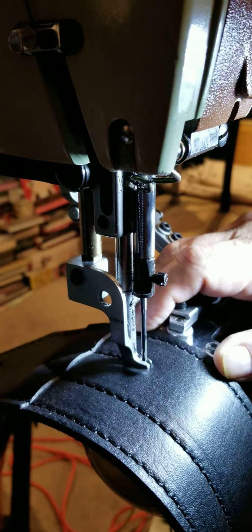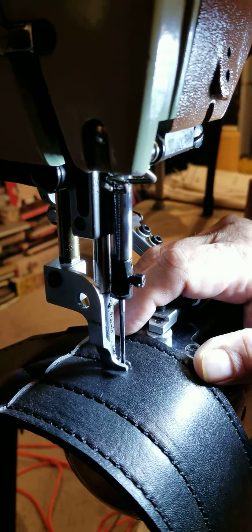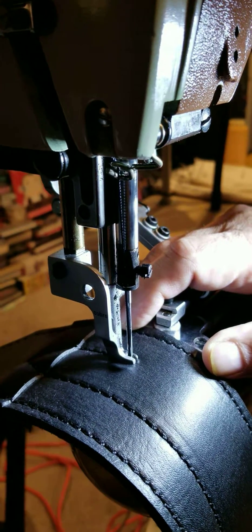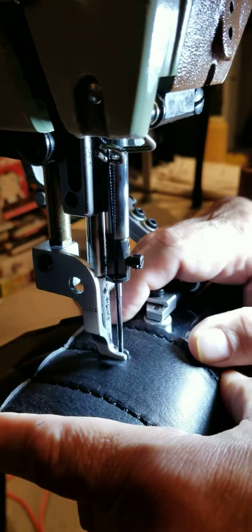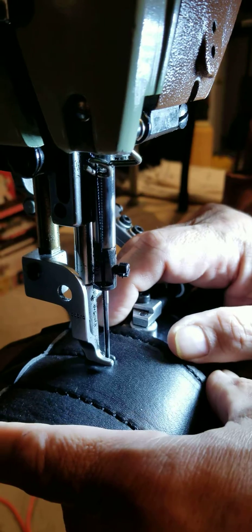So if that scares you, then maybe operating one of these machines is out of your league. Just kidding. But people say that the startup speed on the EPS is too fast — you can't really change that.